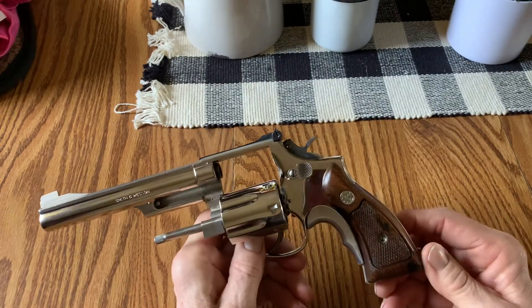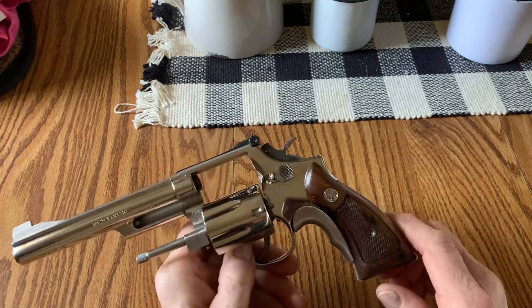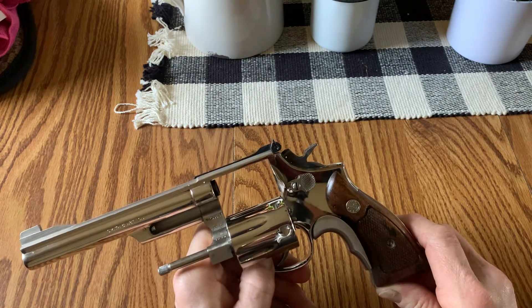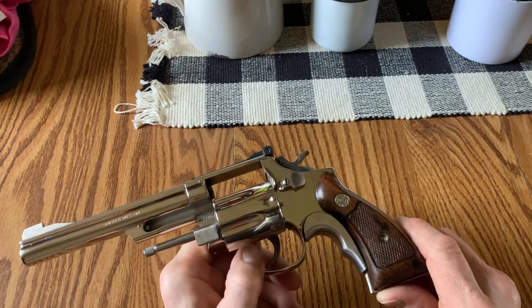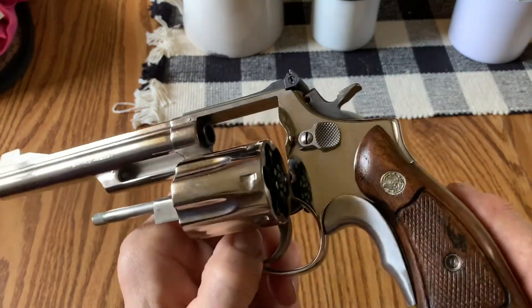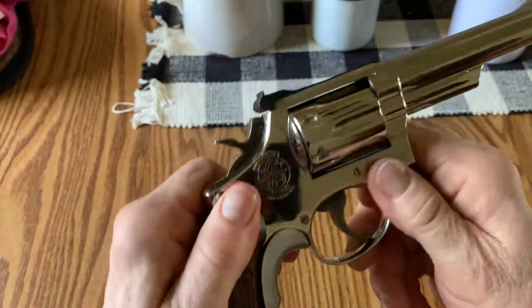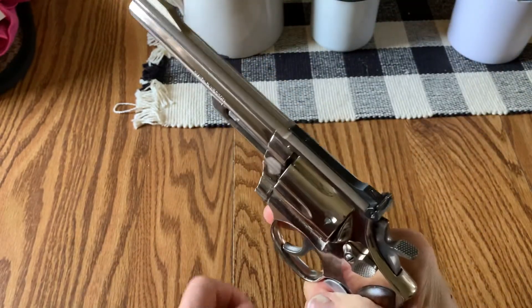It has the Magnet Grips, obviously, with an imitation Tyler T-Grip. There's a company called — I'm not going to remember their name — something Trading Post. I'll leave a comment when I remember what it's called. They're doing a knockoff. The reviews say not quite as stout as the original Tyler's, but the price was like $24, and it really does add a better feel to the gun.